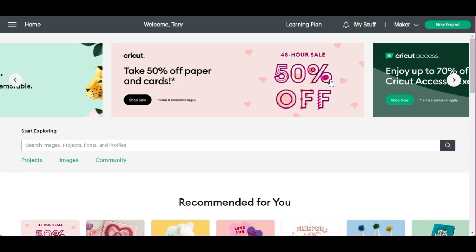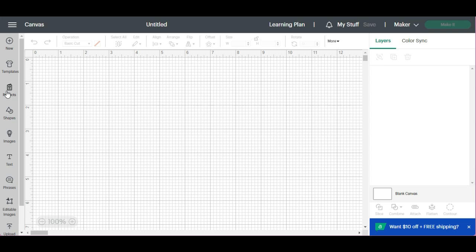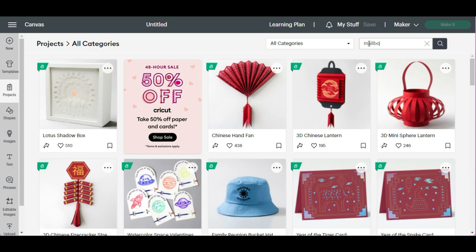I'm going to walk you through making a Valentine's Day Mailbox. The first thing you'll want to do is open Cricut Design Space, click on New Project, and you'll want to click on Projects. I typed in Mailbox, and this is the pink Valentine's Day Mailbox, and we're going to go ahead and make this one.